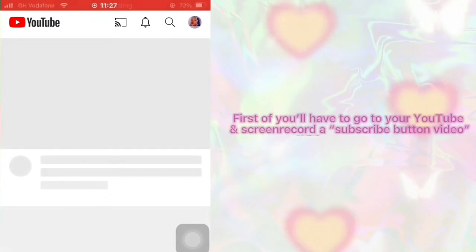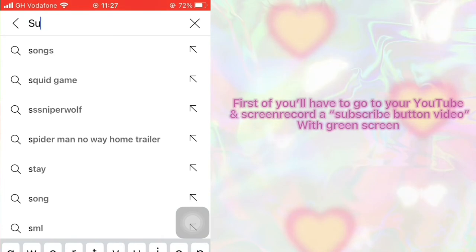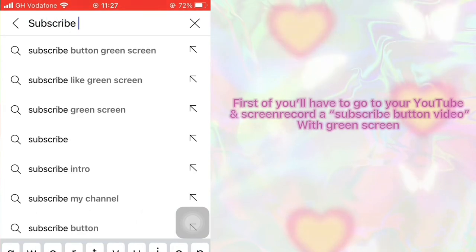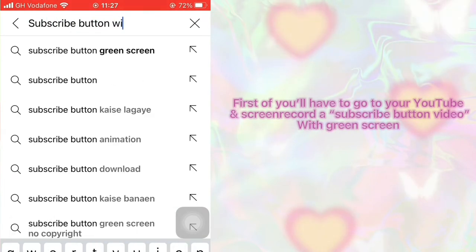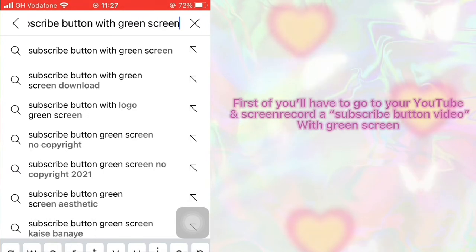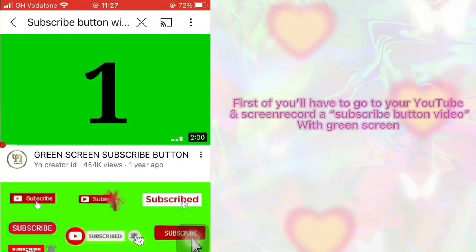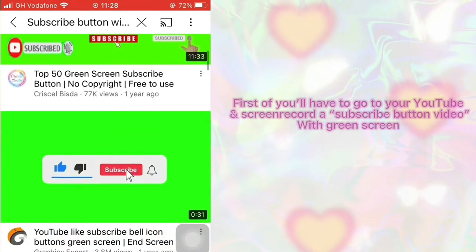First off, you are going to have to open your YouTube app and then search 'subscribe button with green screen', like I'm doing in the video. I'm going to scroll through the options and choose the one I like based on screen quality.